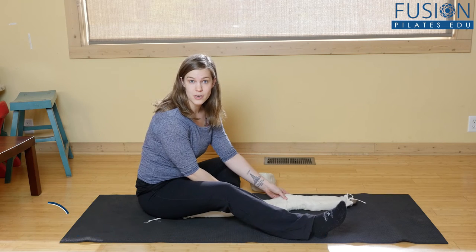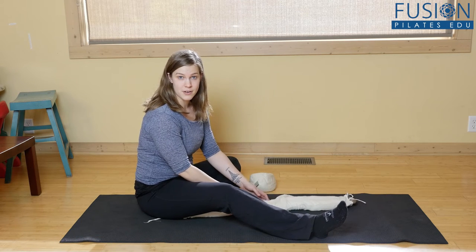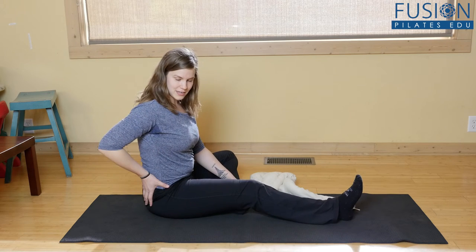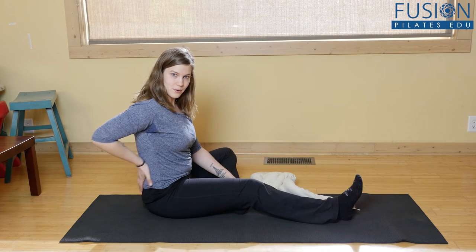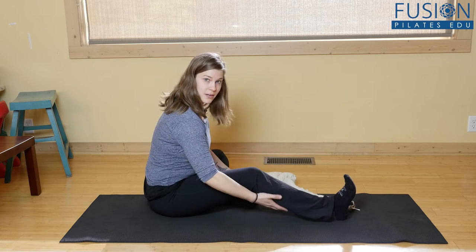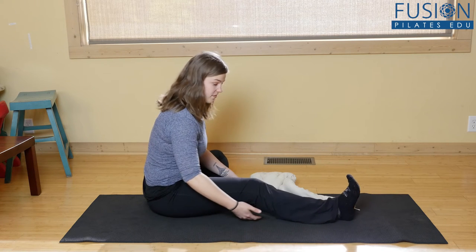So in the studio, when you put clients on the ground, a lot of them — like me — are going to look kind of like this, and you're going to see that they can't really get up on their sit bones because they're so tight through the low back. They also can't straighten their leg because of tension along the back line of the leg.